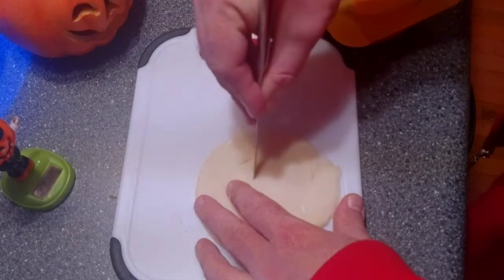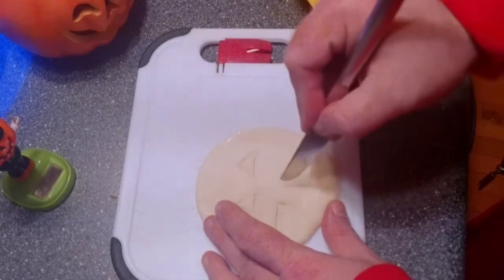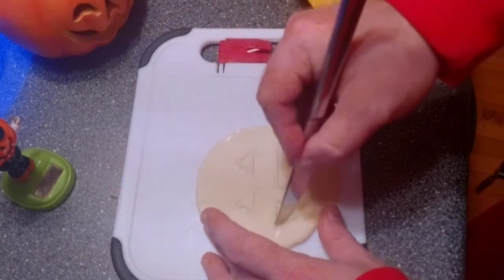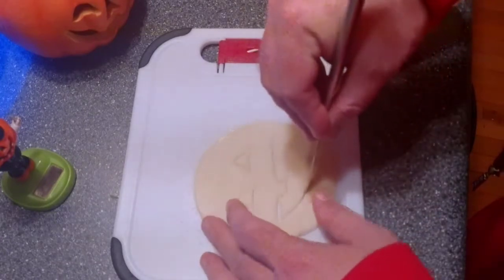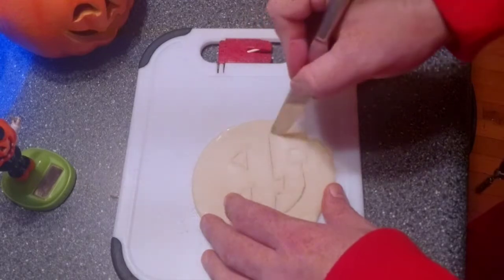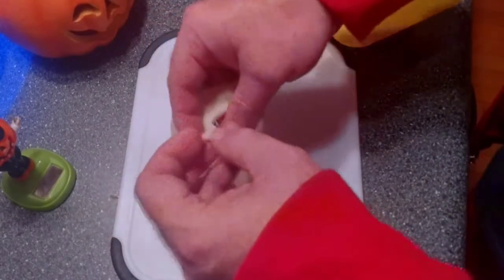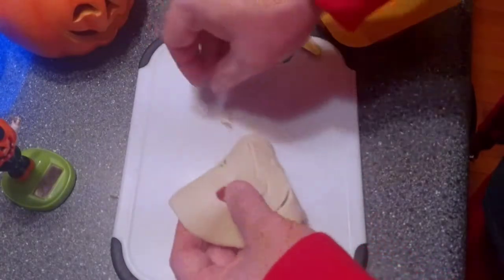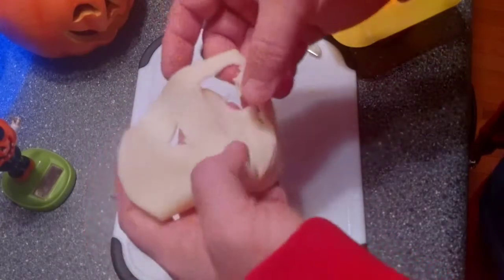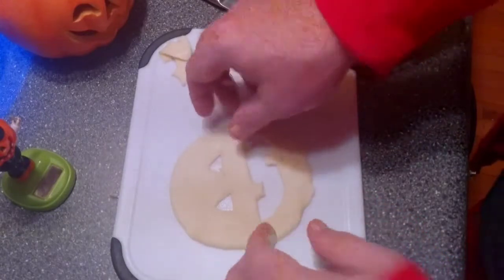We'll just go with the basic pumpkin look. It might be harder than I originally anticipated. We'll leave out the nose this time. Let's see if that worked. Oh, the mouth is going to be tricky — I don't want to mess up the tooth. I think that's going to work.